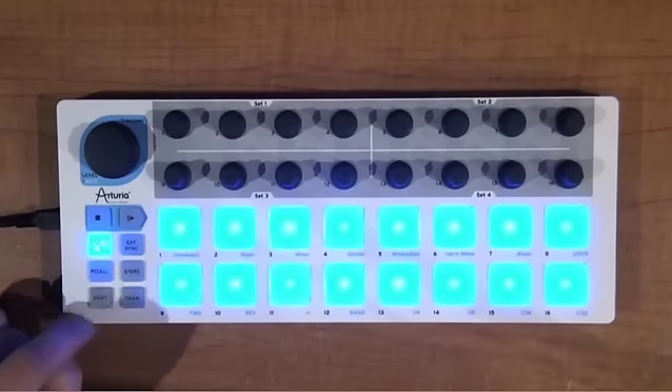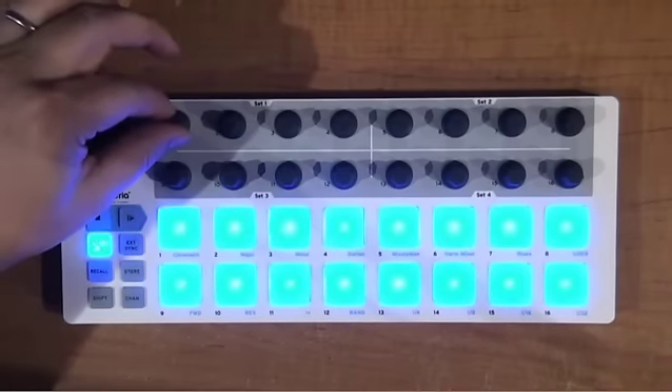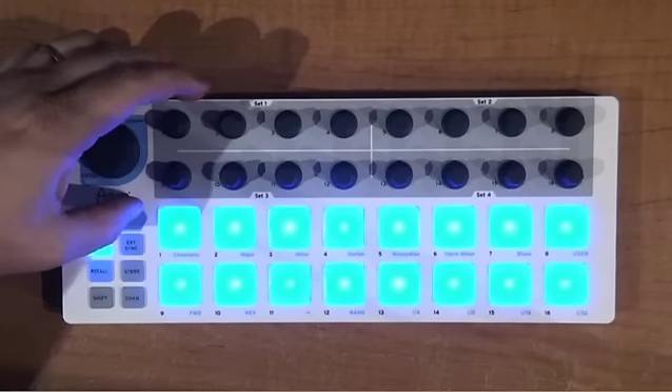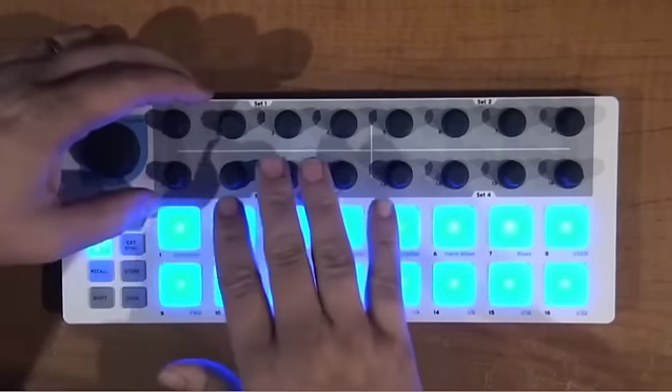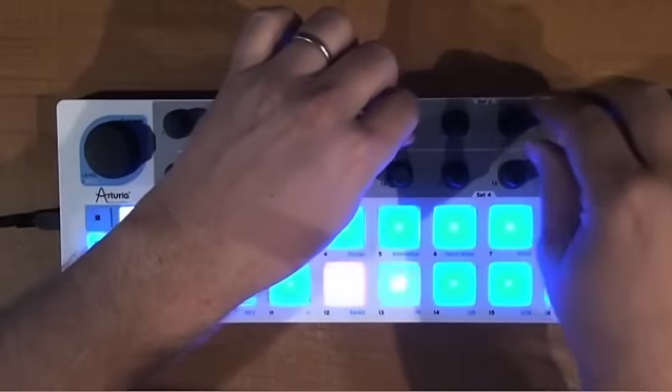That allows you to pick a scale, and when I turn the knobs, every one of these is going to be within my scale — even if I randomly change it. So now I'm going to play something and every note is going to be within my scale.